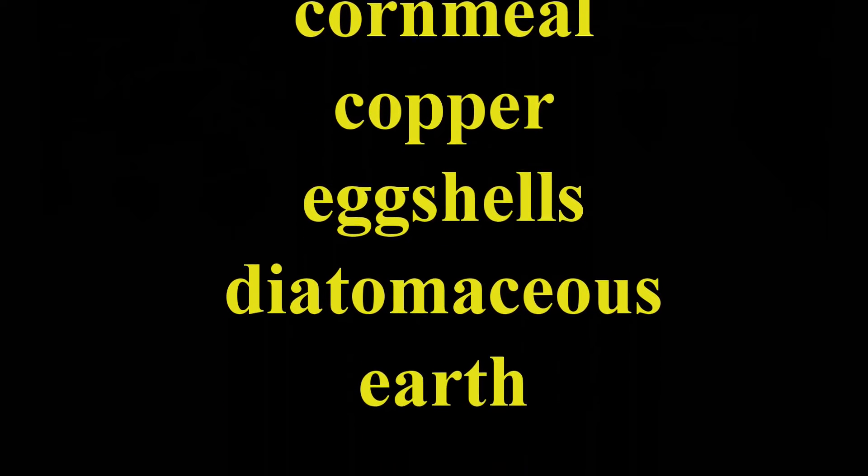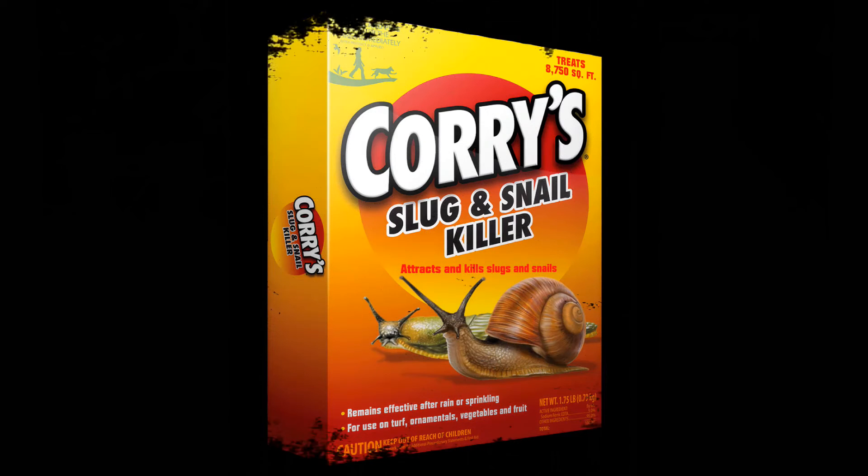So what does work for getting rid of slugs? I have looked at many home remedies on my Garden Myths blog and discussed several in my book, Garden Myths Book 1. In short, most home remedies either don't work at all or don't work very well. Commercial slug bait does work.